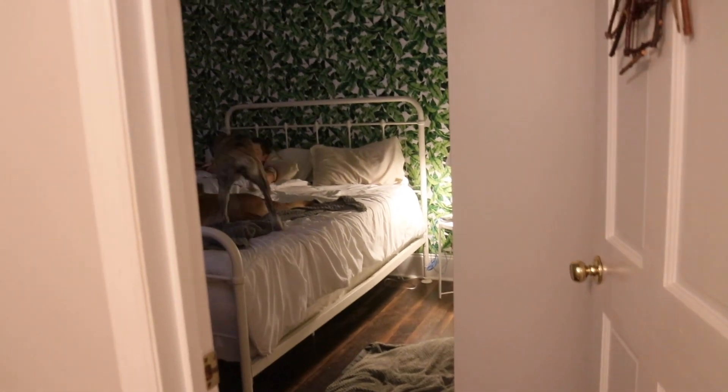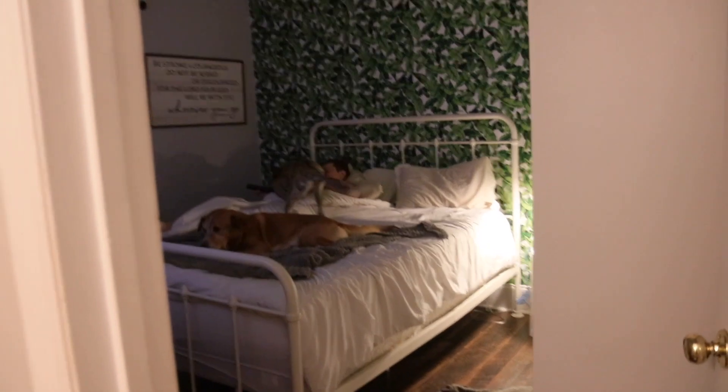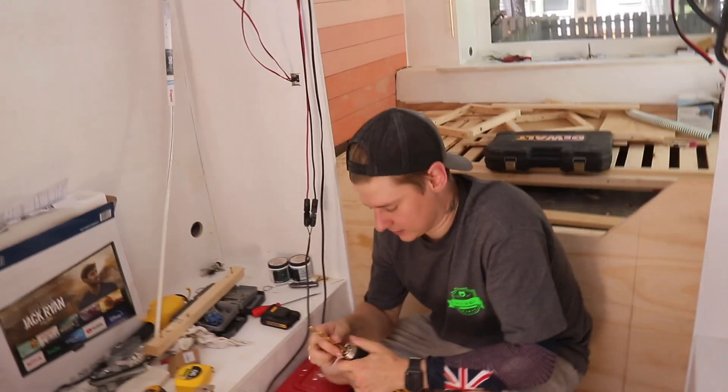It has been a minute since I picked up the camera, but wanted to update you guys — we had the stager come and she gave us notes on how to set up our house for when it goes on the market in three weeks. We have a ton going on, tons of moving parts, but I'm going to take you guys inside the bus to have Scott tell you what he's working on today.